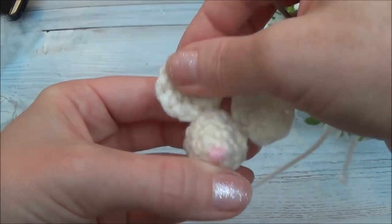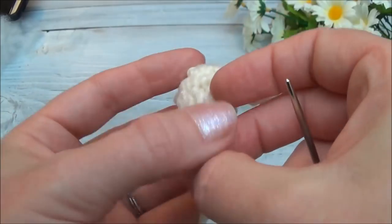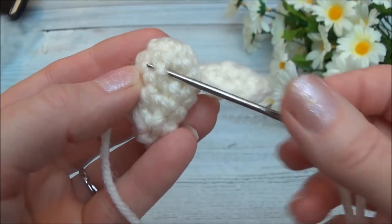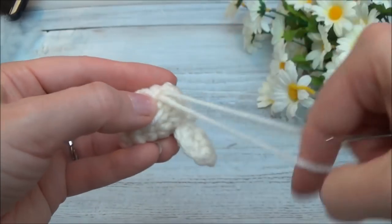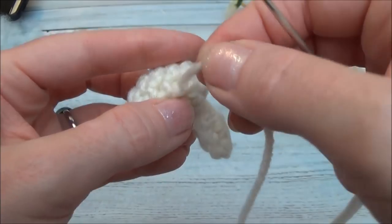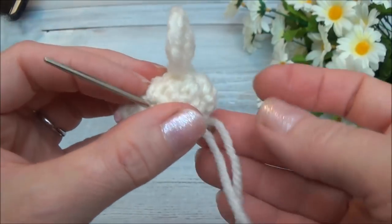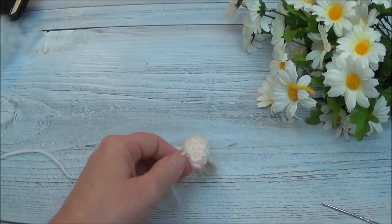Give it a little tug — if it's not moving, you can knot off. Bring your yarn needle a stitch over, wrapping around a post there. Before pulling it all the way through, grab it to make a loop, go through that loop and pull — that just knots it off. Now bring your yarn needle through and out a stitch hole away from that area, and pull the yarn tail through.